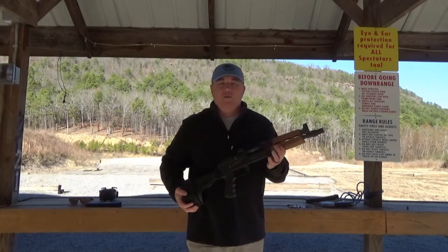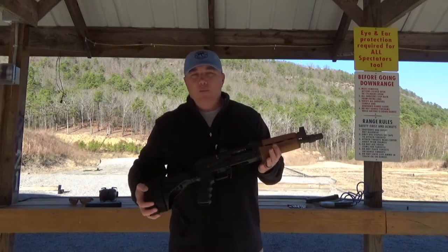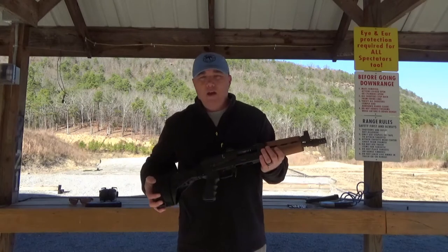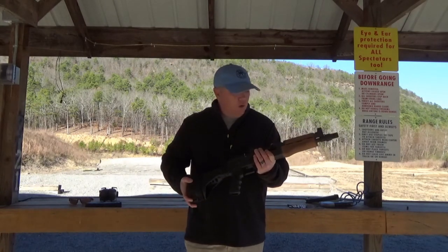Hey, Ghost Squad Trey here with Ghost Tactical. Quick range time with Ghost. I'm out here at my beautiful home range in Cleveland County Shooting Club. It's a great place here in Arkansas that I love dearly, and I'm out here to shoot a quick video for you guys.